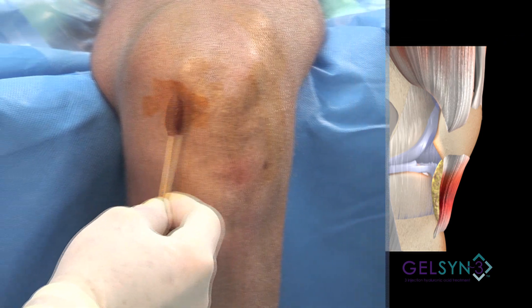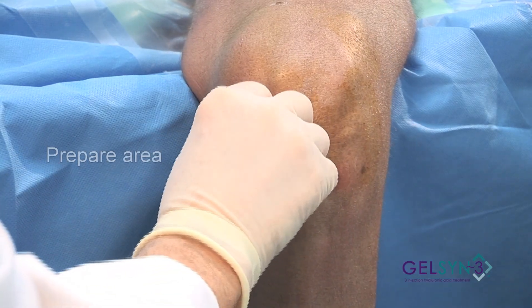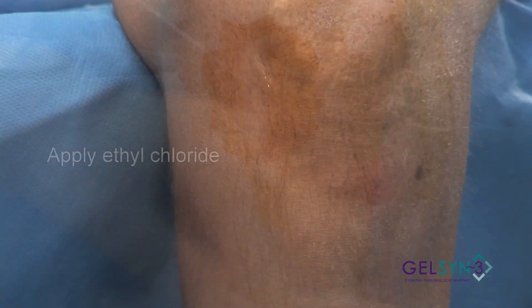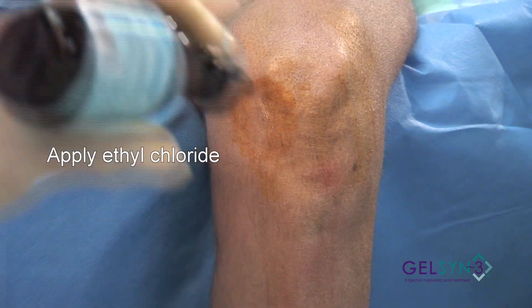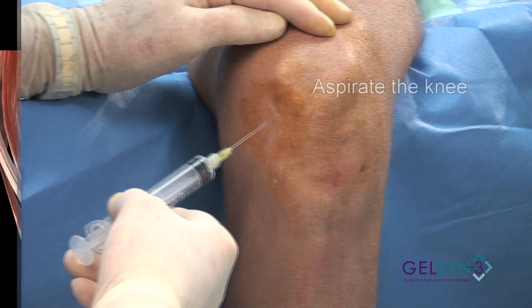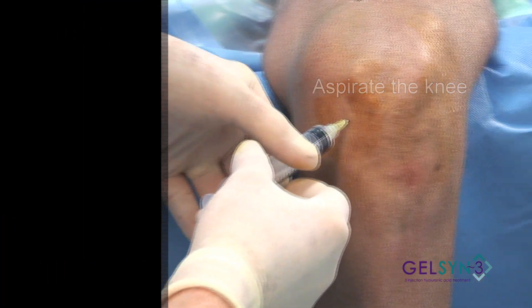We'll paint and spray. Insert the needle, aiming for the intercondylar notch.